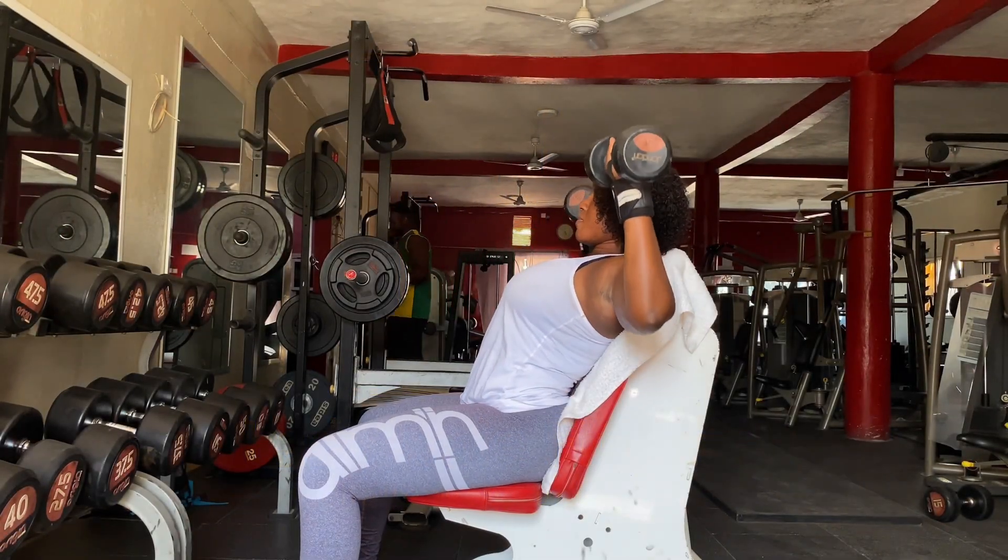After warming up, our first exercise will be dumbbell shoulder press — 3 sets of 8 to 15. The dumbbell shoulder press is one of the best exercises for strengthening your shoulders and upper back. It is an excellent exercise to target the anterior deltoid muscle and it is my number one best shoulder exercise.